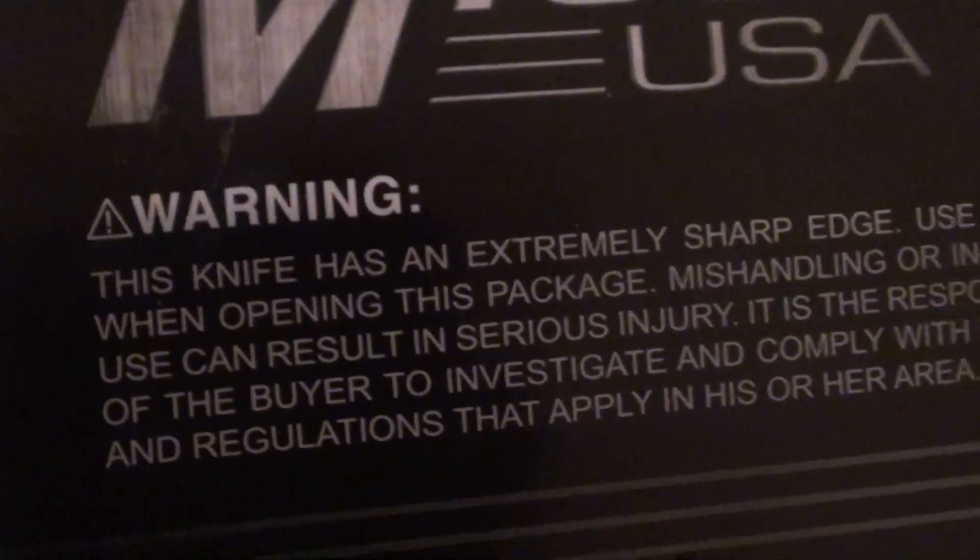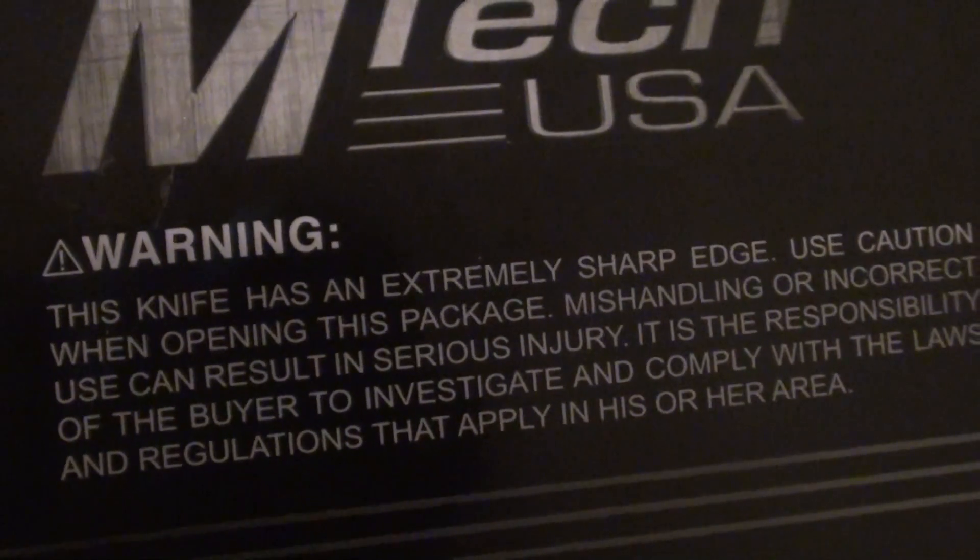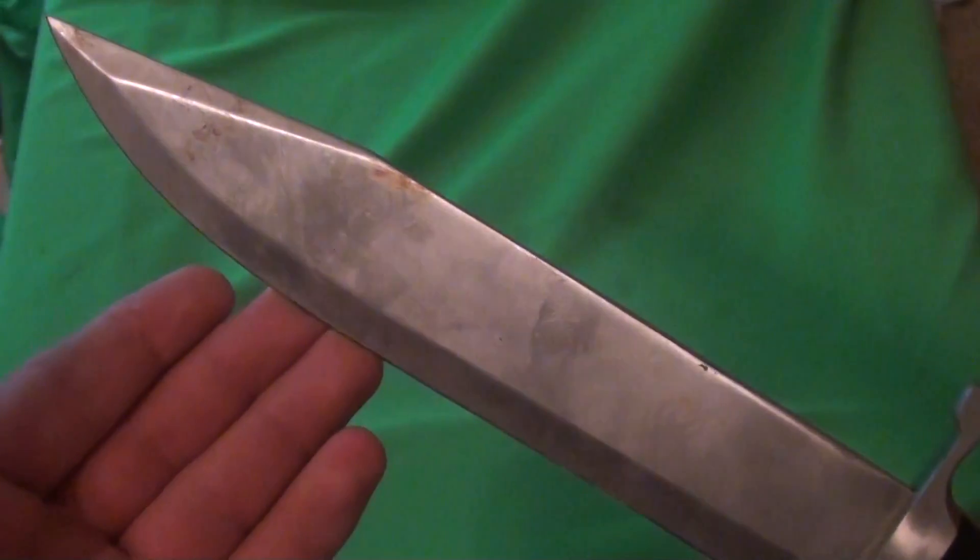The box says 'this knife has an extremely sharp edge - caution when opening the package, mishandling can result in serious injury.' I picked up the knife straight out of the box and demonstrated the sharpness - kids don't do this at home. But I was disappointed because the edge is pretty flat. I'm happy they didn't say 'razor sharp,' but it's still misleading - it really can't cut well with this edge.